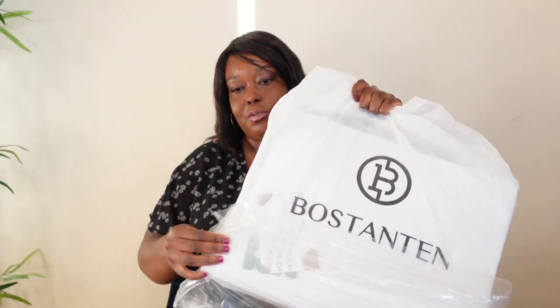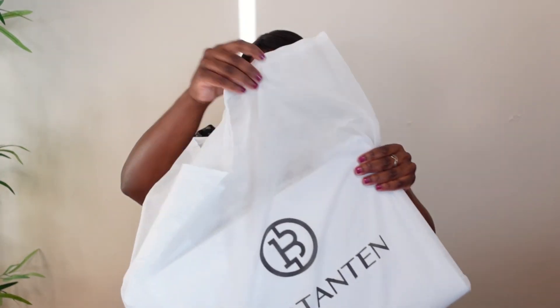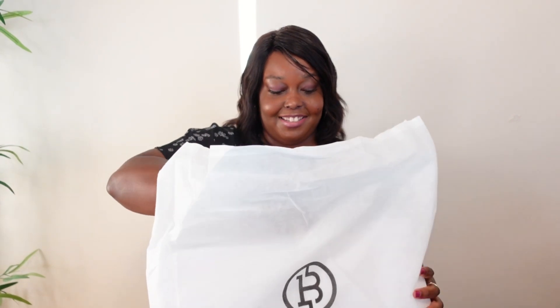Dust bags are really important for storage — they keep your item clean. Sorry about the cat! It's good to keep the bag clean and protected from dust.